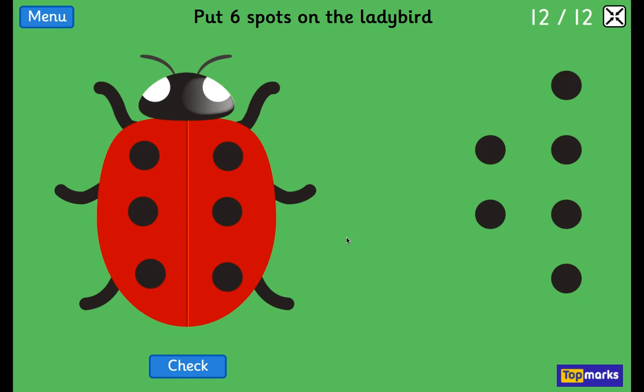Can you draw me a ladybird with 8 spots? And even better if it's symmetrical — the same on both sides. Well done boys and girls. Bye bye.